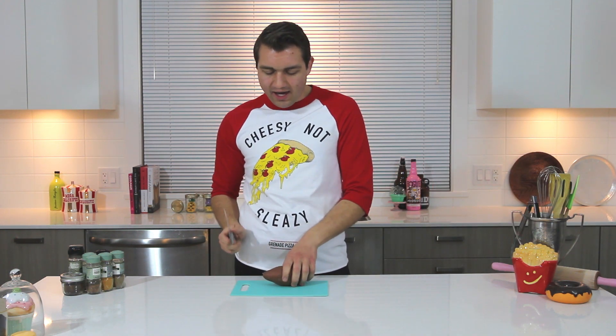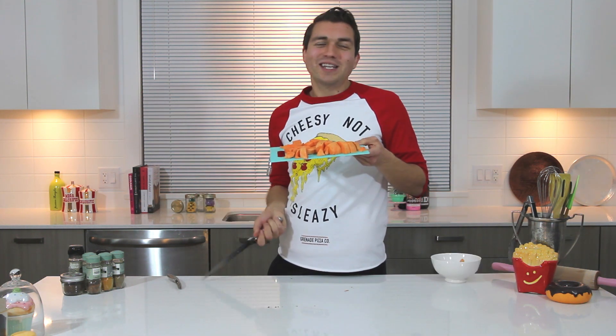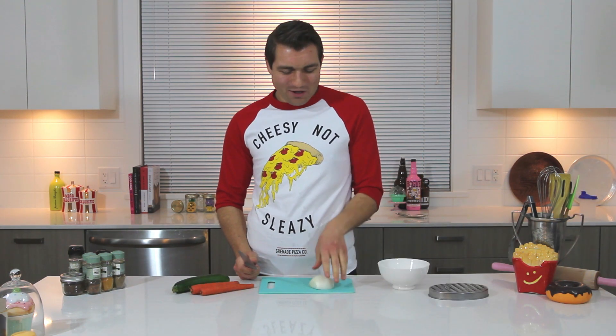First you wanna take your sweet potato. This is the boring part, which I hate. And you just chop it up into cubes. Now we're gonna take our chopped potatoes and put them in a pot of water, boil them for about 15 minutes until they're soft. I'm not adding any meat to this curry today.